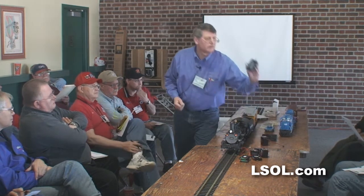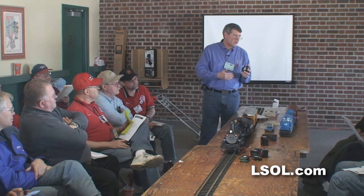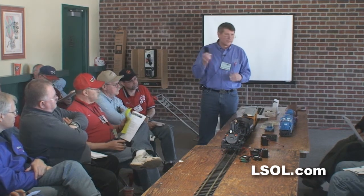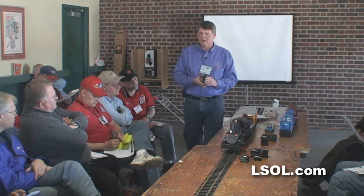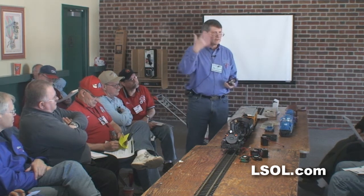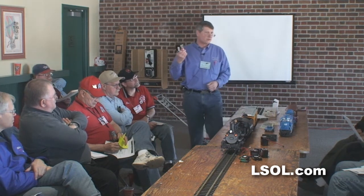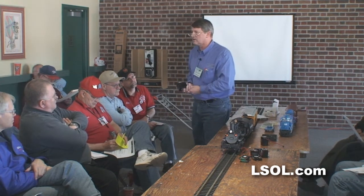This is a four amp battery, so it's charged at half of that, about two amps. Those of us who have been doing this a long time charge them even slower than that because we want to get five years out of these batteries. There is no advantage to heating these things up to the point where you can't touch them — it's not a good charge.